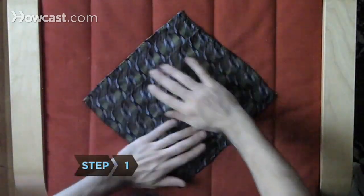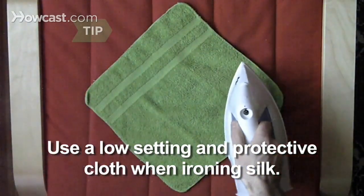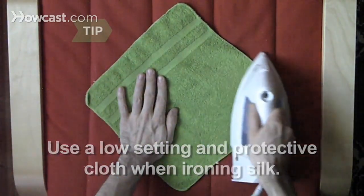Step 1. Iron your pocket square to achieve crisp folds. For silk squares, use the lowest iron setting and place a cotton cloth over the square.